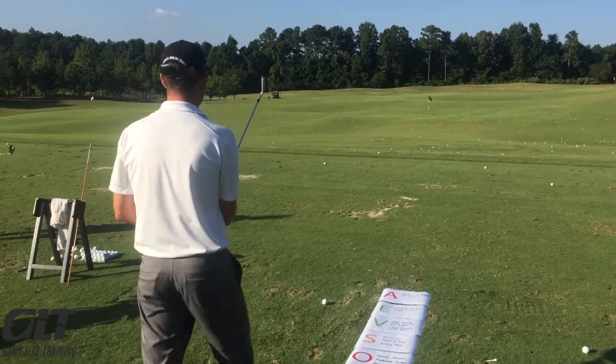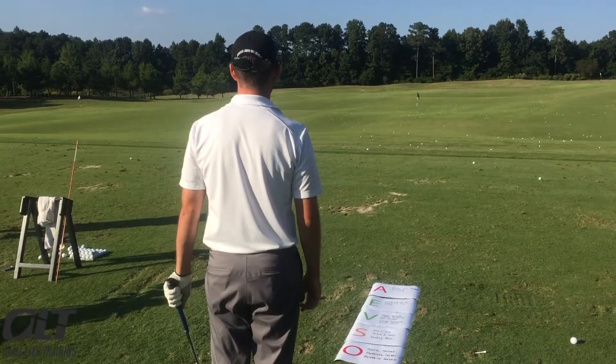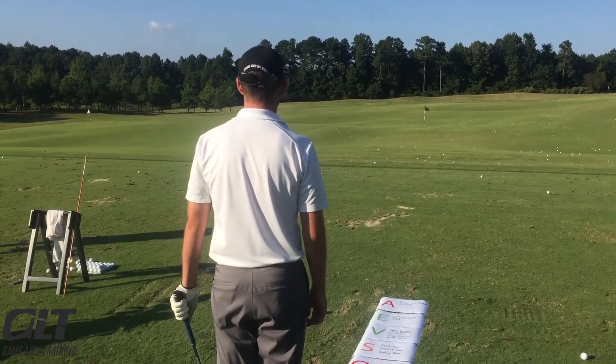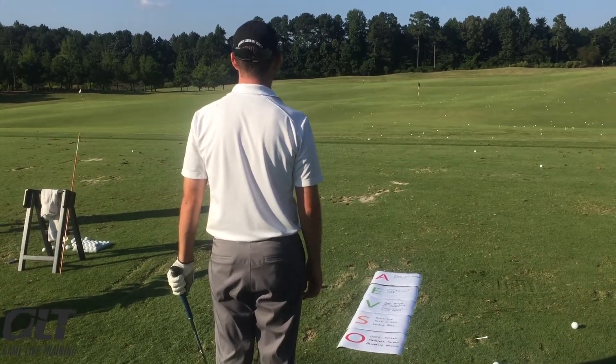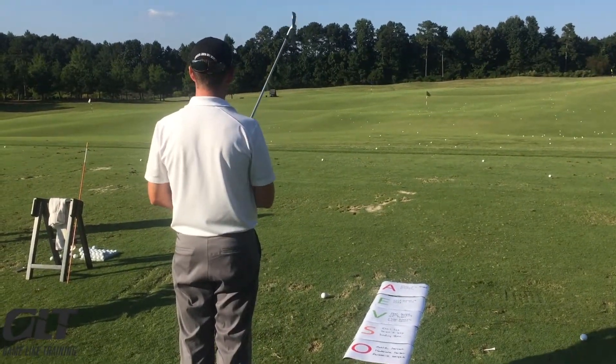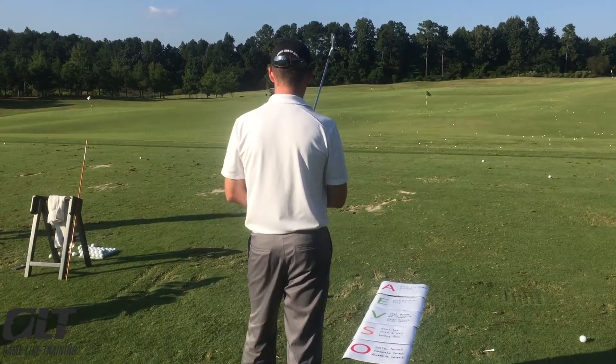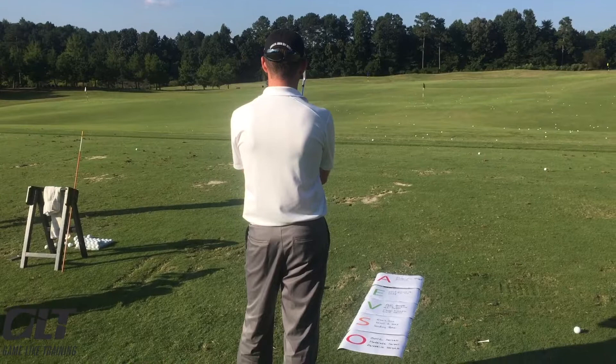OK Matthew, so we're going to start with the options part of your routine. I want you to pick a safe target, moderate target and aggressive target. When you've decided which one's best — safe, moderate or aggressive — pick the start line, target in the sky and landing zone.